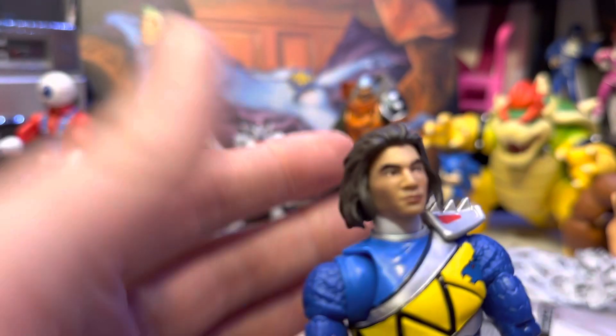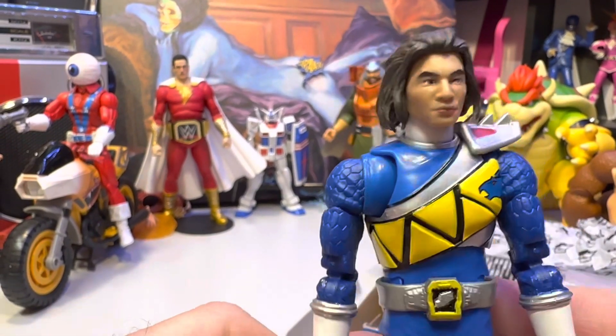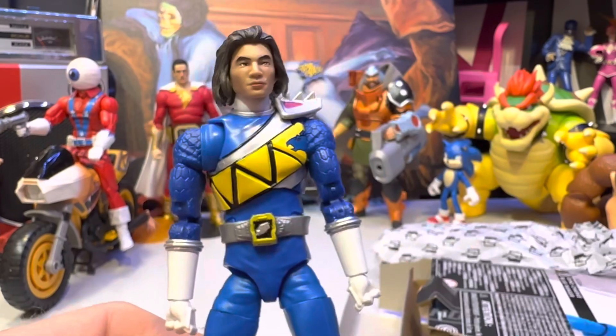I'm trying to remember what this guy's name was in the show — Koda, something like that. It actually says it right there on the packaging; they're actually putting the names on there now.